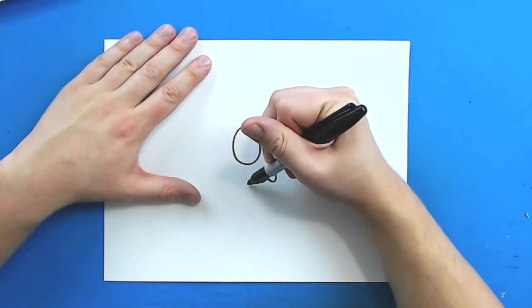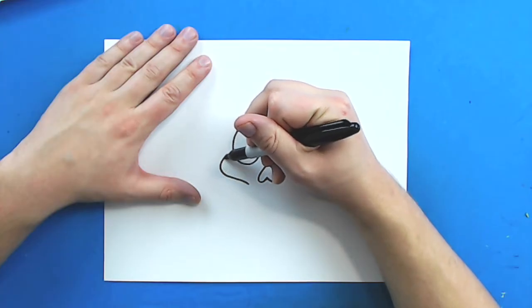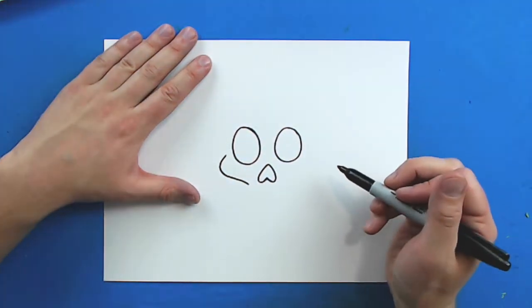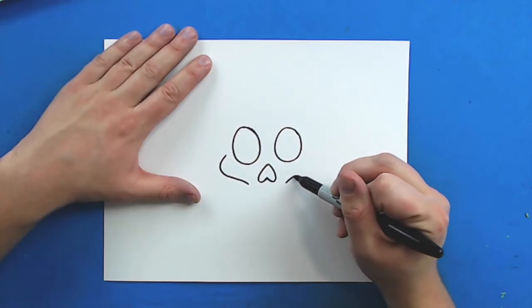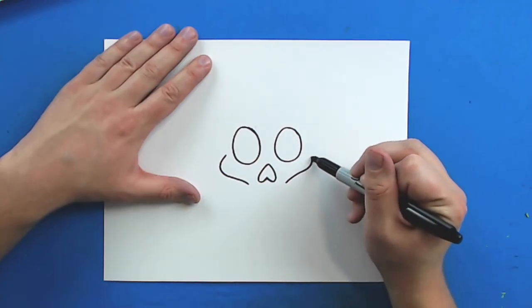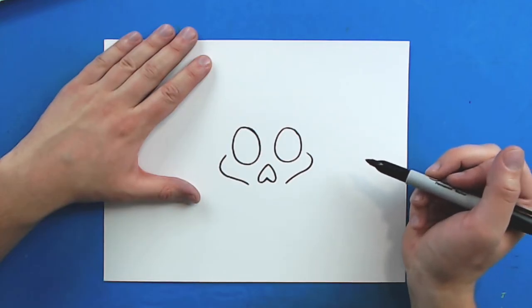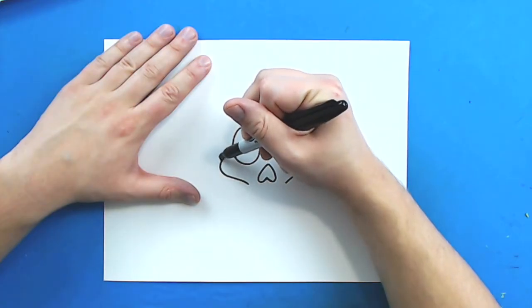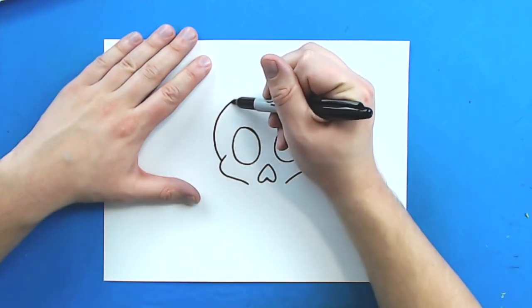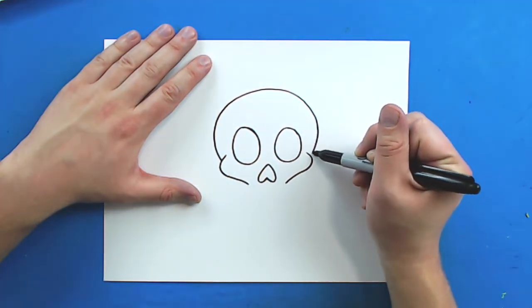Starting right here, I'm going to draw a line that just goes out, and then it's just going to curve in a little bit. And then I'm going to start right here on the other side, draw a line that goes out, and then it's just going to curve in towards the eye. Then, starting right here, I'm going to draw a nice big line that just curves up, and then it's just going to come back down to here.